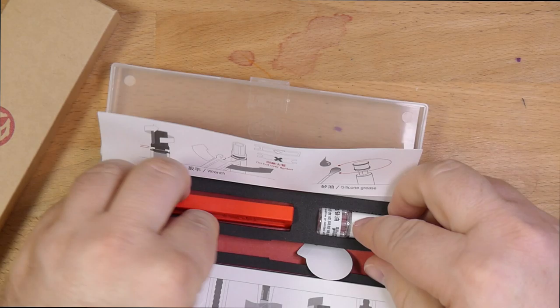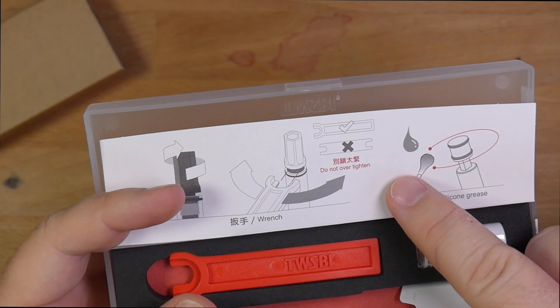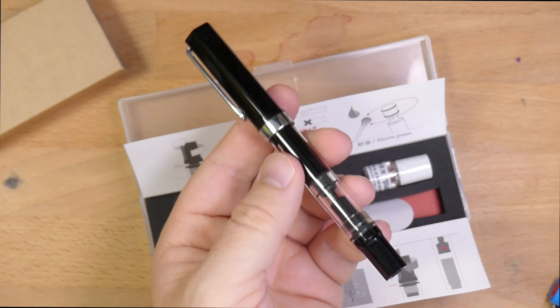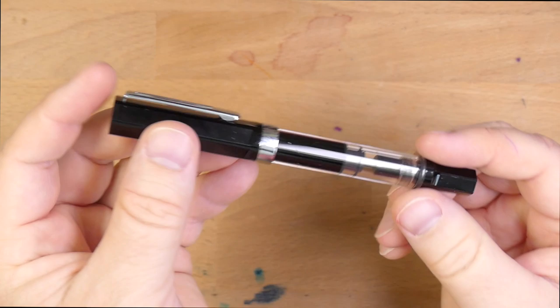The instructions also say don't use the metal wrench on this pen — probably because the internals are plastic and you'll chew it up. It also says don't over-tighten, and put a little silicone grease on if you have to. I've actually not opened up any of these. I got this black original TWSBI Eco years ago and it's never actually needed to be greased. Maintenance on these is easy if you have to do it, but don't take your pens apart too much because sometimes you can crack or damage them.